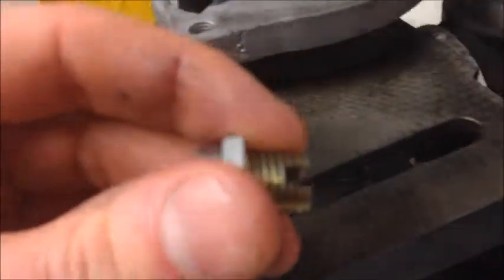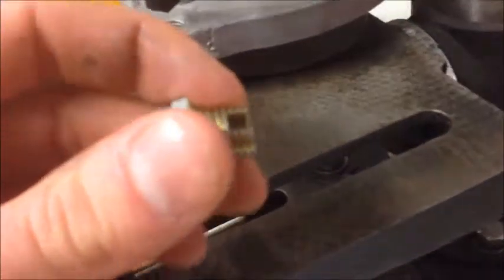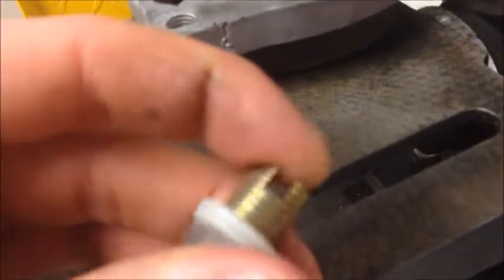As you bolt this into place, the ends extend outwards and then they lock into place. So let's see what happens here.